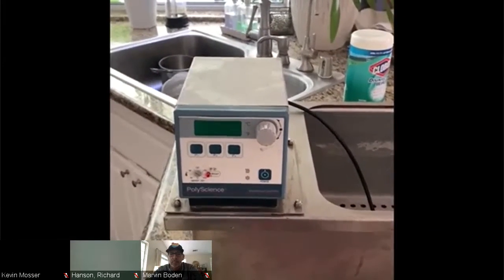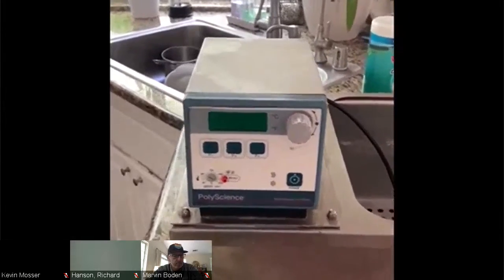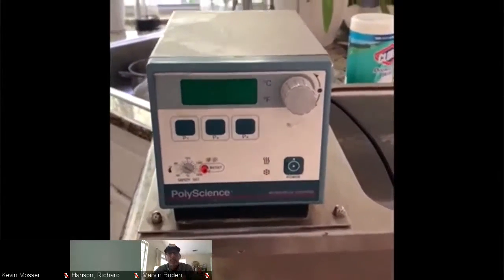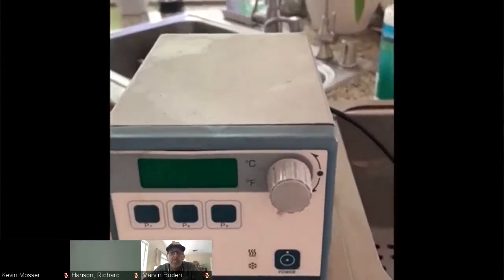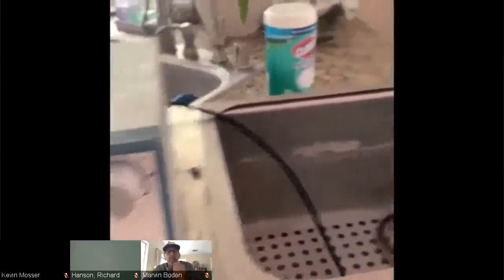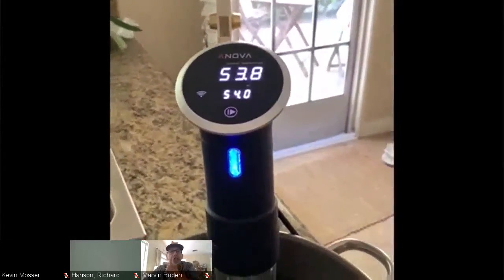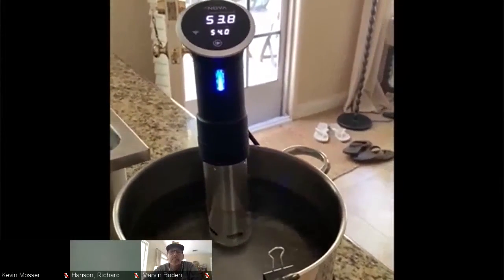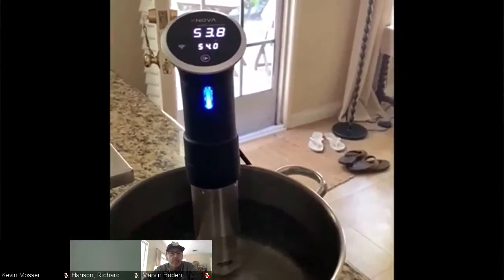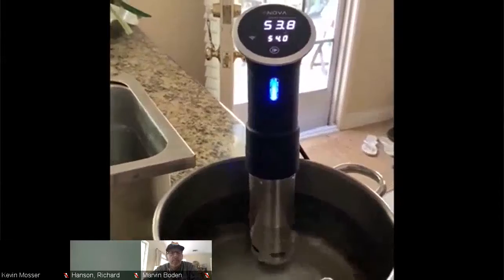Today we're going to do sous vide steak. I wanted to show you guys what a restaurant sous vide machine looks like — nice and big. The bigger container and bigger machine lets you do a bigger piece of meat or bigger volume. I also have an Anova here that I use at home for smaller portions. Today we're going to do a ribeye steak — one and a half pounds.